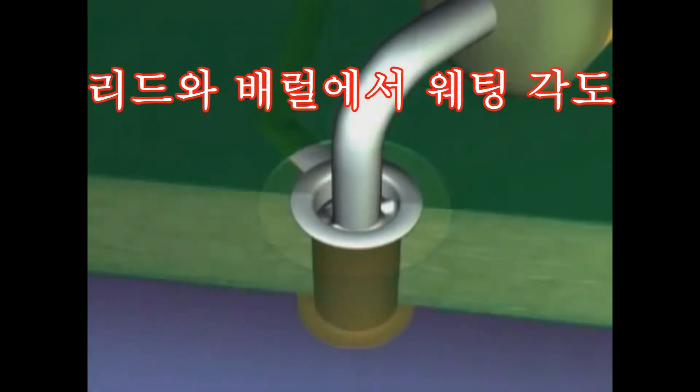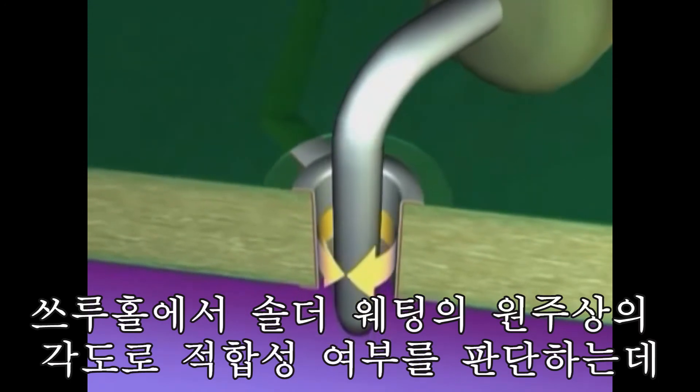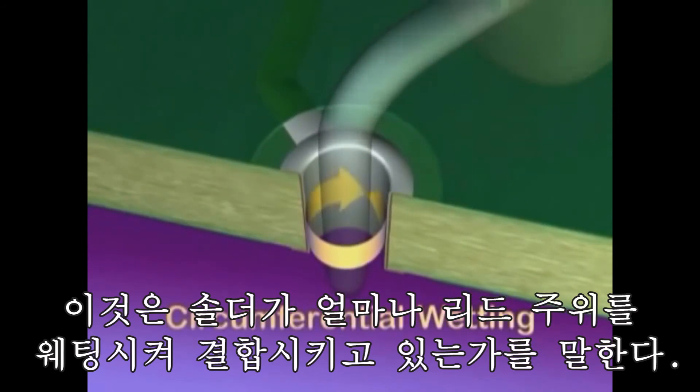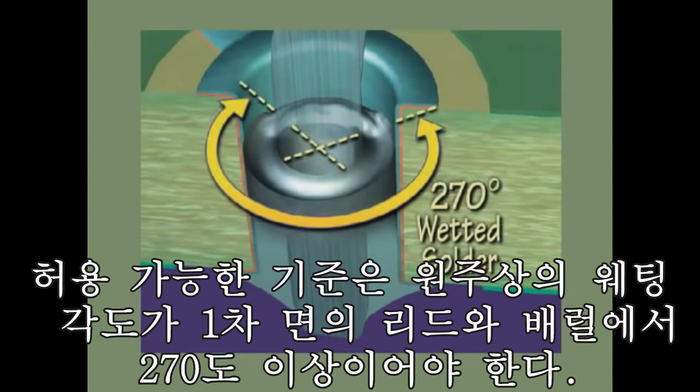The other parameter for the barrel portion of the solder joint is the wetting of the lead and barrel. Circumferential wetting defines how far around the lead and barrel wall the solder wets or bonds properly. The minimum requirement calls for three-quarters, or 270 degrees, of circumferential wetting present on the component side of the lead and barrel.